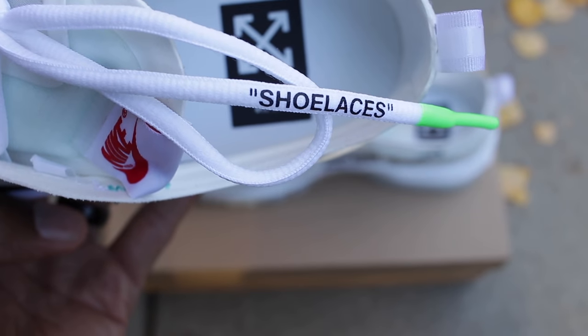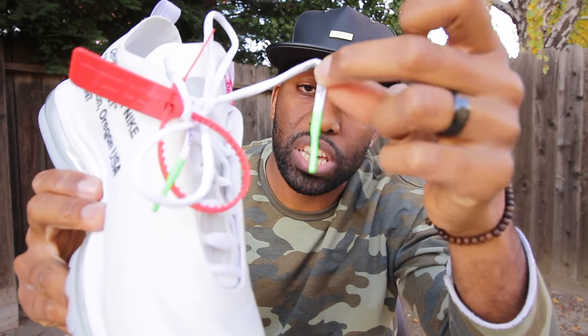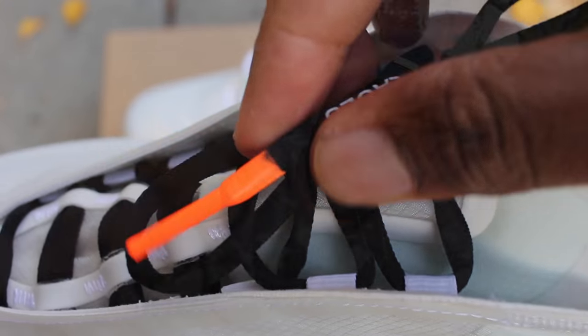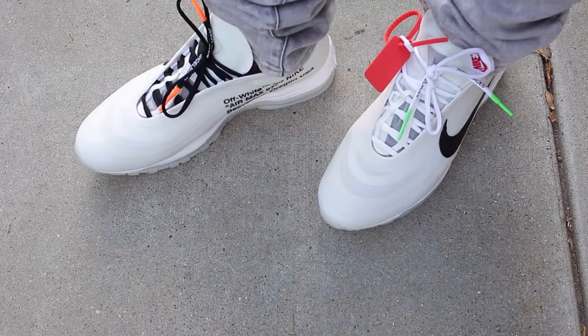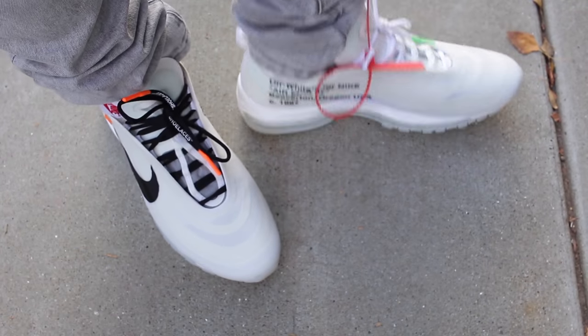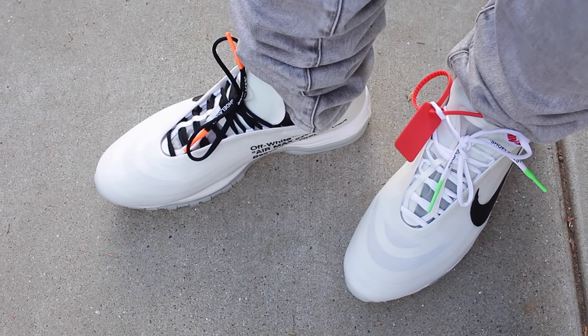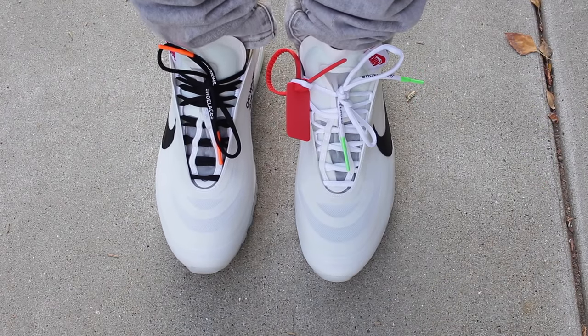Looking a little bit closer, you'll notice that the shoelaces of this Air Max 97 literally have 'Shoelaces' printed on them. This white pair is dipped in a green film or paint. The black shoelace is also dipped and has 'Shoelaces' in quotation marks, dipped in an orange paint or film. It also comes with a third set of plain shoelaces with no dipping, but it does have 'Shoelaces' in quotation marks. I'll probably be rocking these with the black laces — I feel like it helps the sneaker stand out.